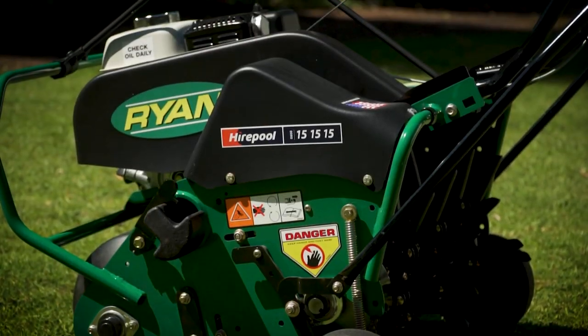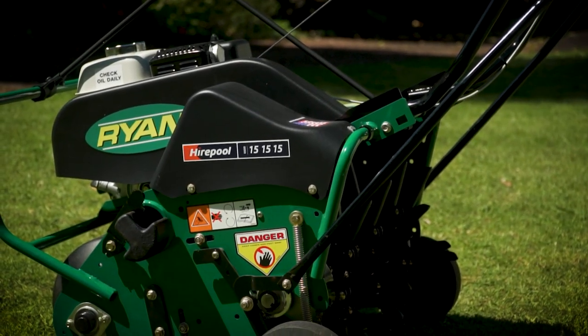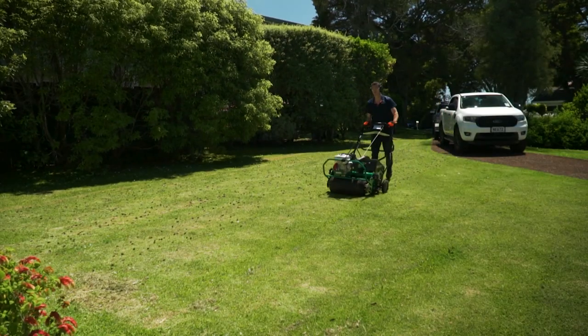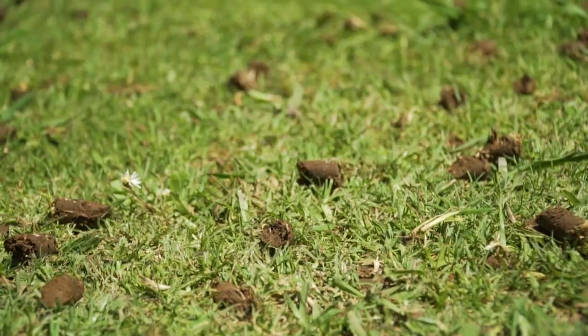Aeration is a key step in maintaining a great lawn, and the Lawn Air Turf Aerator is great for a contractor who needs to get the job done before the sun goes down, or a homeowner who takes pride in their turf.